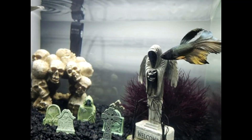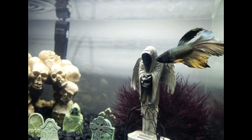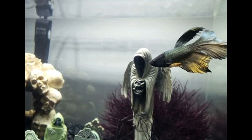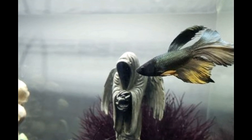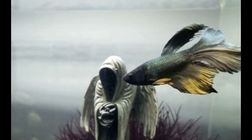Next we have a betta entering the graveyard. I love that even the betta looks very Halloween — very Halloween. I love the colors on this betta. I need this fish. I need an orange and black betta.